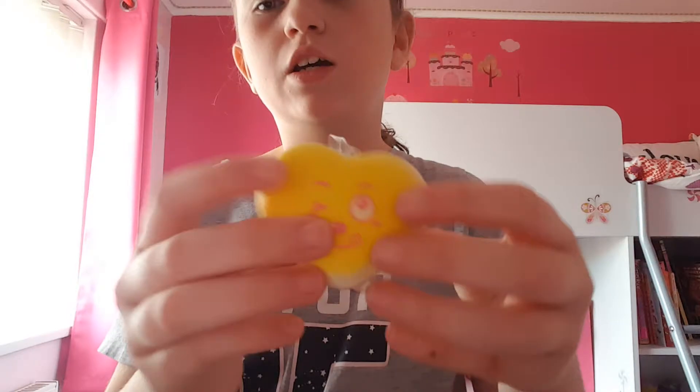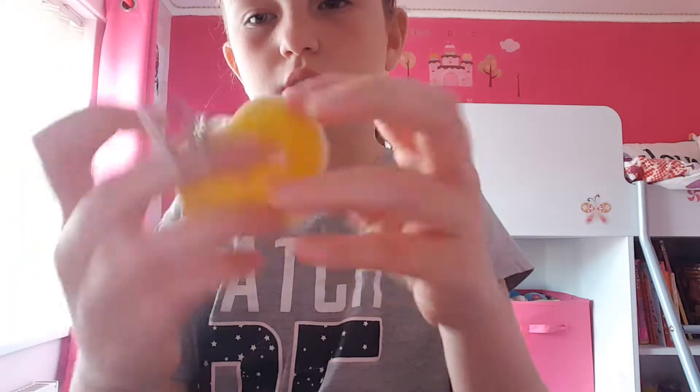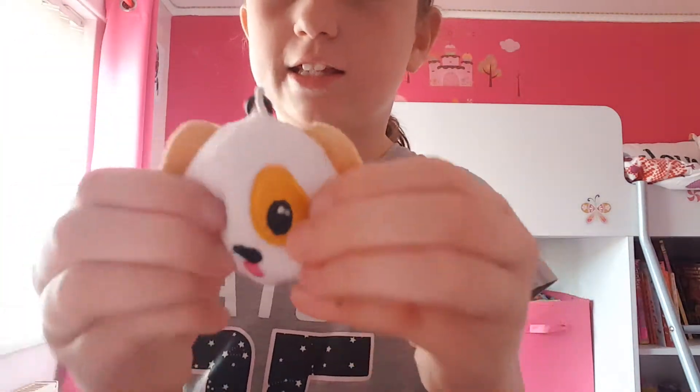And then I'm giving her this very dense squishy. And then I'm giving her this keychain — it's a dog.